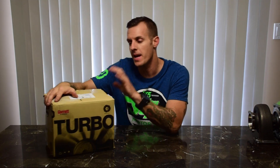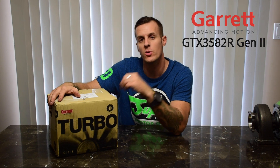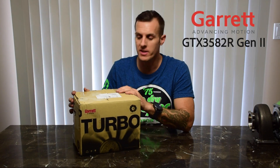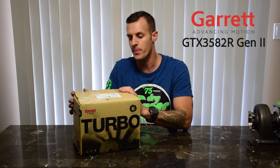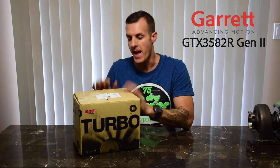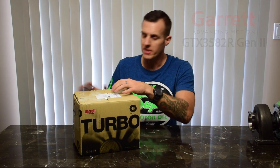Welcome back to my channel — this is going to be my very first unboxing video. Today we are unboxing a brand new Honeywell Garrett GTX 3582 Gen 2 turbocharger. I want to give a huge shout out to Honeywell Garrett; they've been sponsoring me the last few years and hooked me up with the brand new Gen 2 turbo. I can't wait to get this in the car and see how much more power we can make with the new platform.